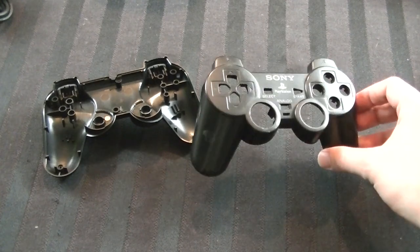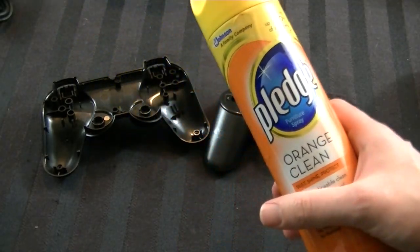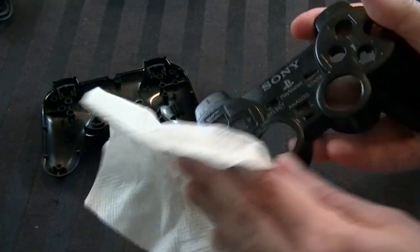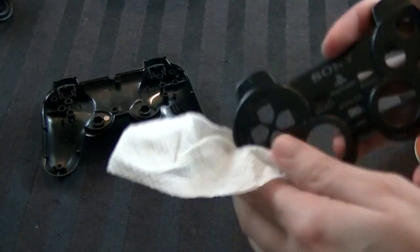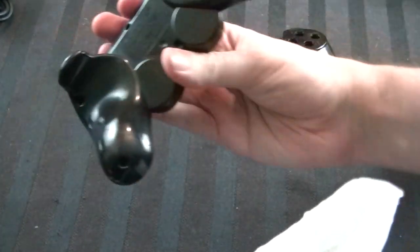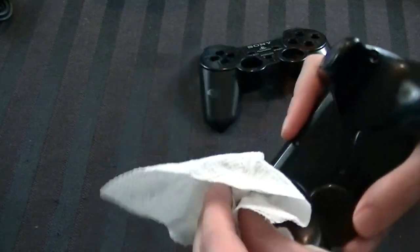One thing we're going to do before putting the controller back together is a completely optional step, but I think it's nice. We're going to take some Pledge — in this case orange Pledge. You can use really any kind except moisturizing, which tends to be a little more difficult to work with. Basically take it and put some on a paper towel, then rub it around the edges of the plastic, the front, and the back piece. The whole point is to bring out a shiny kind of glow to the controller and make it look newer and fresher. I suggest doing this while the controller is apart, and then leaving it to dry for a good ten minutes or so.